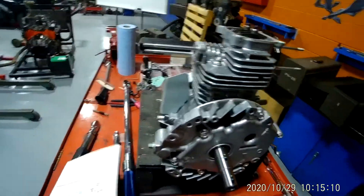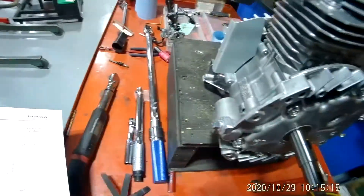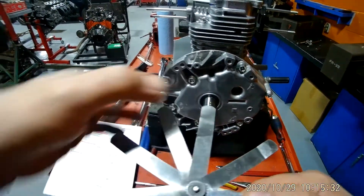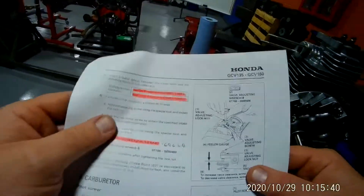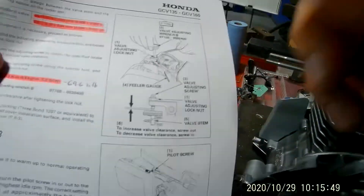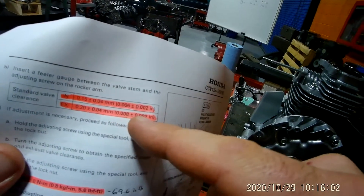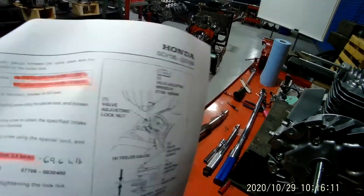Now that we know we're on the compression stroke and at top dead center, we've got to adjust our valves. We insert a feeler gauge — this tool right here. It's got all these little flanges of different thicknesses: .008, .007, .006, .005, .004 — those are called thousandths of an inch. Standard valve clearance: the intake valve is six thousandths, plus or minus two thousandths, so anywhere between four and eight thousandths. The exhaust valve needs to be eight thousandths, plus or minus two thousandths — so as much as ten or as little as six thousandths.